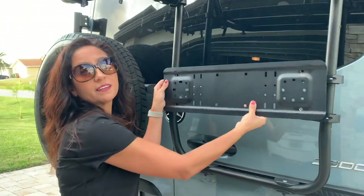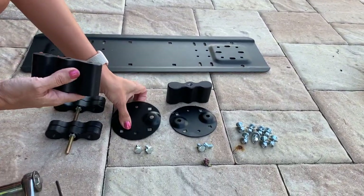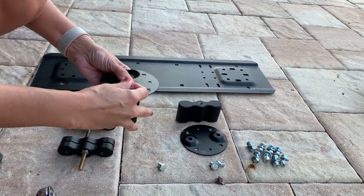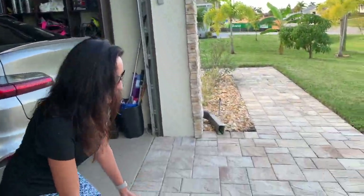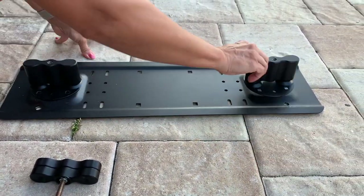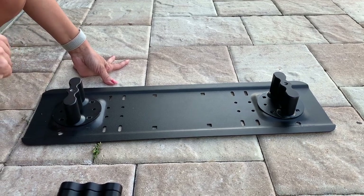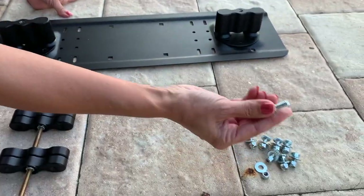Now the next step is to assemble the cargo racks. You do that by placing it, aligning it with the holes, and screwing in the bolts. Now I'm going to install the cargo racks onto the mounting plate. If you purchase the four-gallon container you have to turn the cargo racks this way, but I have the two-gallon containers so I'm turning them this way.